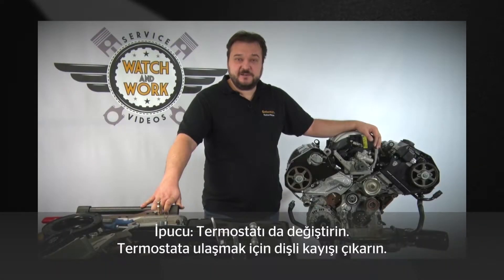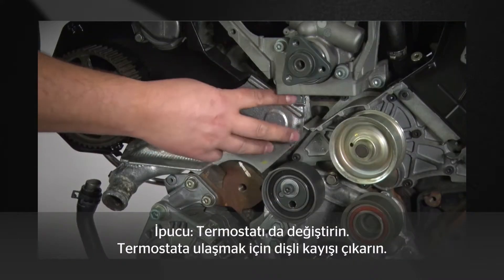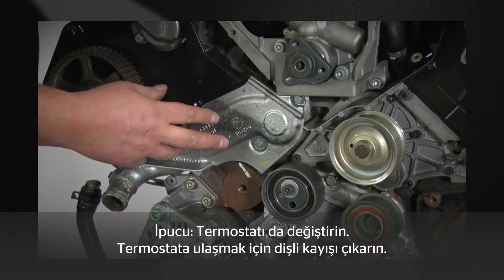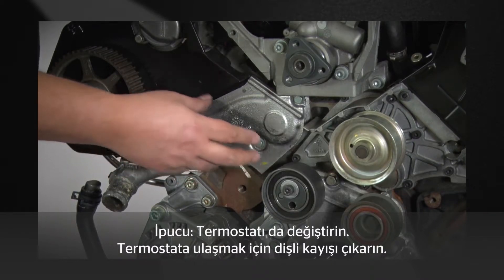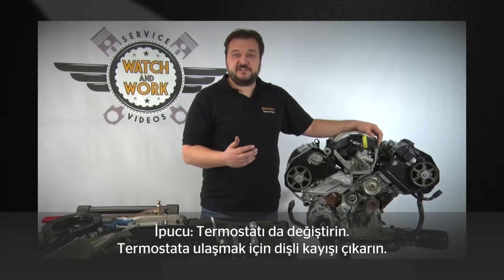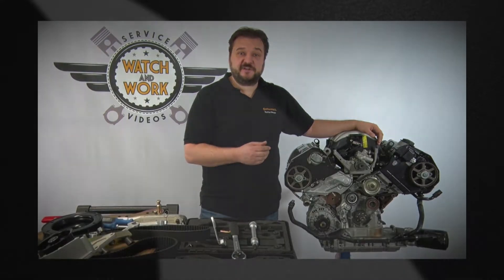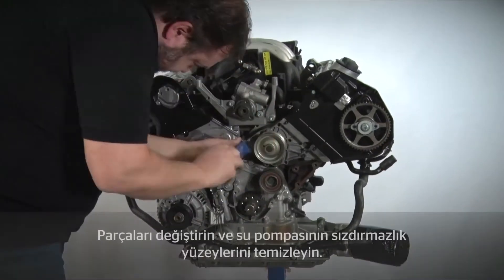By now it should be straightforward to remove the timing belt. Please also replace the thermostat at the same time — the thermostat can only be removed after the belt has already been removed. If the thermostat develops a fault at a later stage, you would have to go through the whole process of a complete timing belt change again.